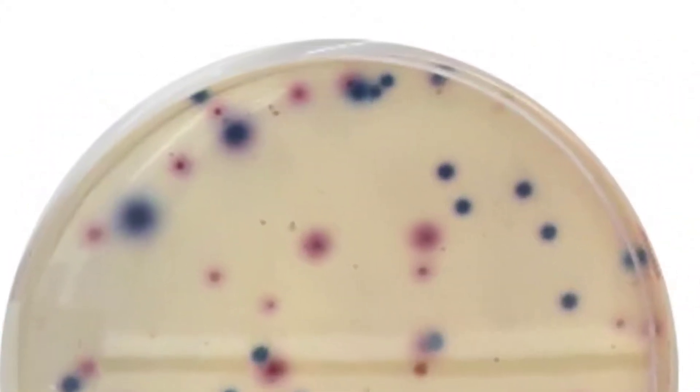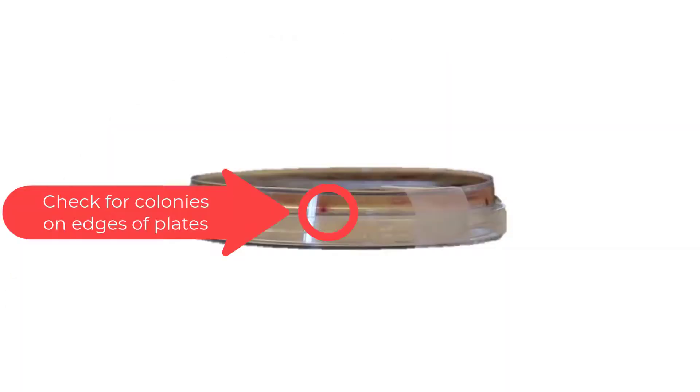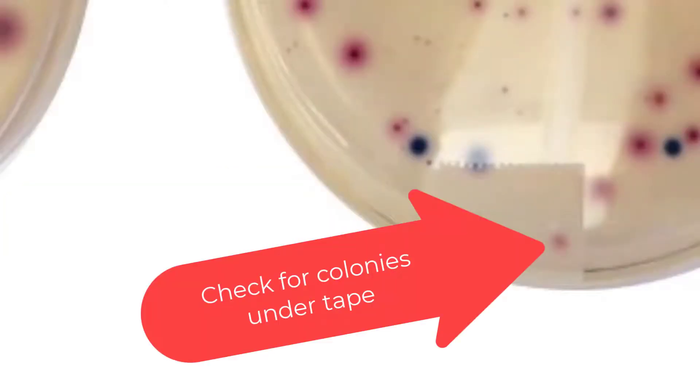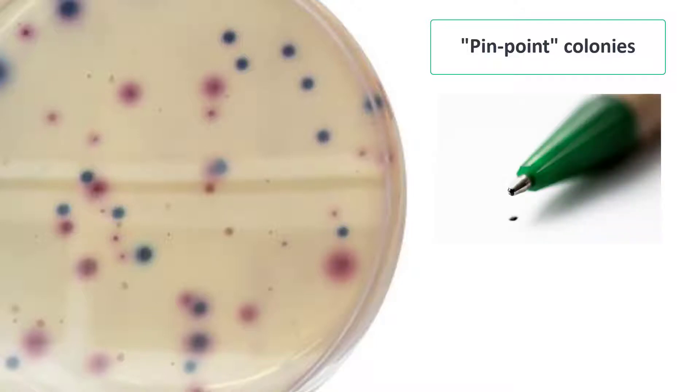Check for colonies on the edges of the plate — it may look like the colony was cut in half, but if you look at the plate from the side, you can see that it is a whole colony. Also check for colonies that could be hiding underneath the tape that we used for incubating. Do not count very small or pinpoint colonies. For a colony to be large enough to count, it should be no smaller than the head of a ballpoint pen or at least as large as a period typed in a 12-point font.